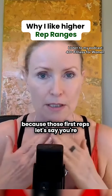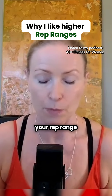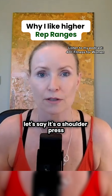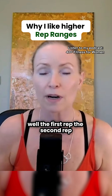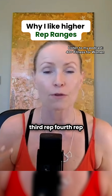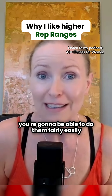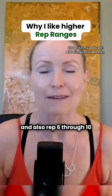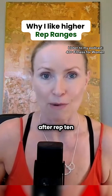Because those first reps — let's say you're working and trying 15 to 20 reps in your rep range. So you're going to be doing that exercise, let's say it's a shoulder press, you're going to do it 15 times. The first rep, second rep, third, fourth, fifth — you're going to be able to do them fairly easily. And reps six through ten, it's actually going to start only getting harder after rep ten.